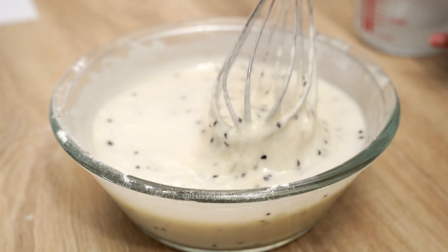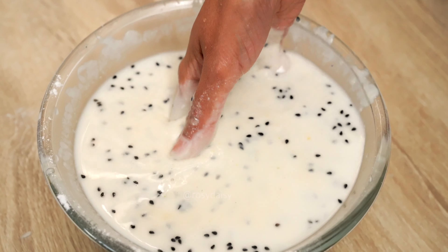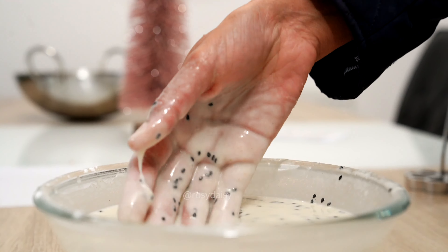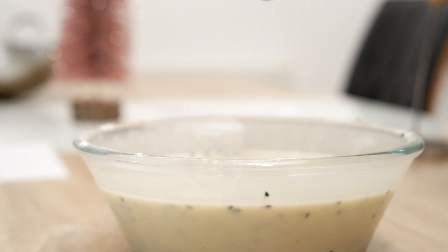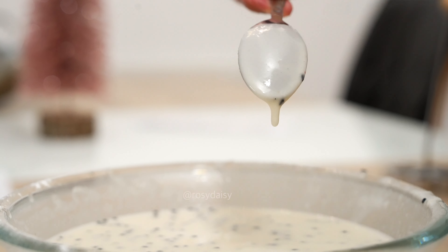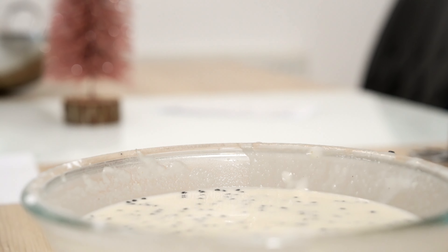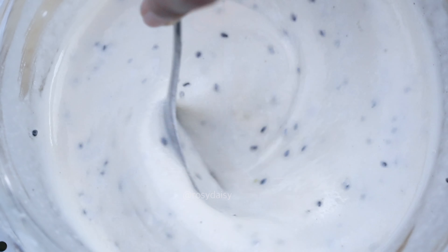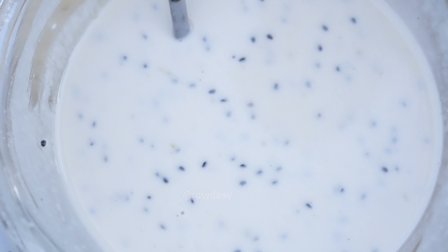I extracted fresh coconut milk to add to the mixture. Add it in little by little, not all at once. Mix it up. I'll show you the consistency at which you should stop adding coconut milk, because you don't want it to be way too runny or too thick.